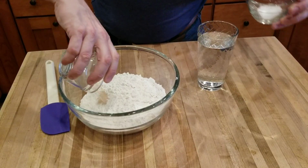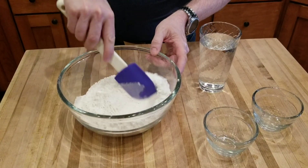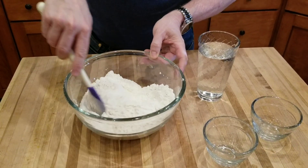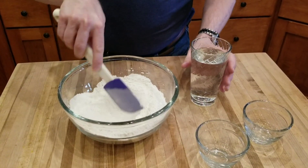The first thing you're going to want to do is mix in your dry ingredients and thoroughly combine those — get them all mixed together.